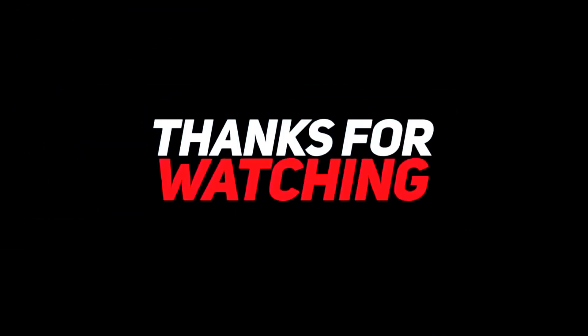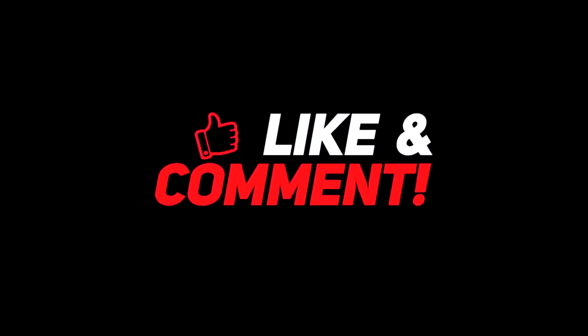Thank you so much for watching everyone. If you enjoyed the video, don't forget to give it a like. Let us know down in the comments what you think of the new Galaxy Watch 4. Don't forget to subscribe and hit the bell icon to be notified of our next videos. Until next time, we'll see you later.